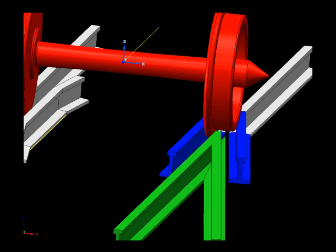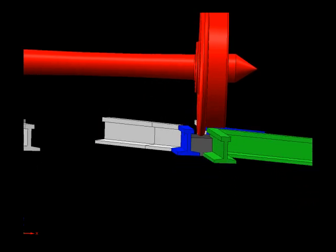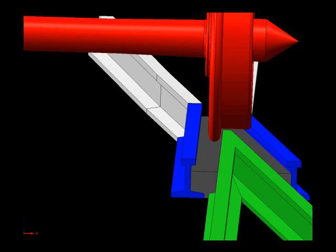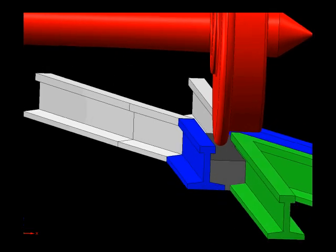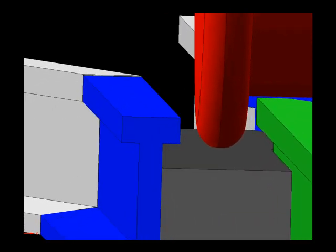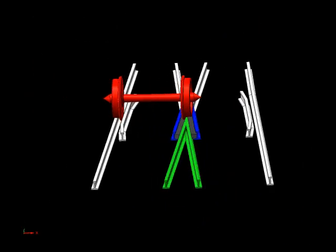One way some ready-to-run trackwork gets around this is by actually filling in the frog — the frog flangeways are filled in with plastic when the turnout is cast. This serves a couple of purposes: it aids in construction of the turnout by holding everything in place, and it solves some of the wheel drop problem. As the wheels roll through the turnout, they actually roll across this fill in the bottom of the frog.